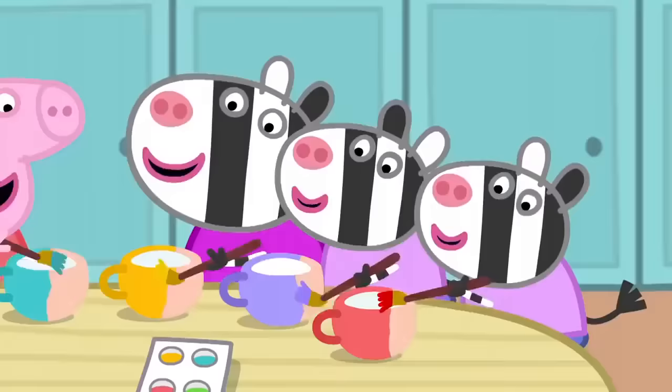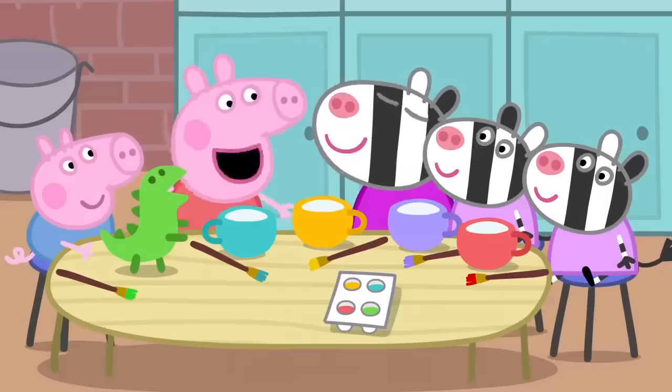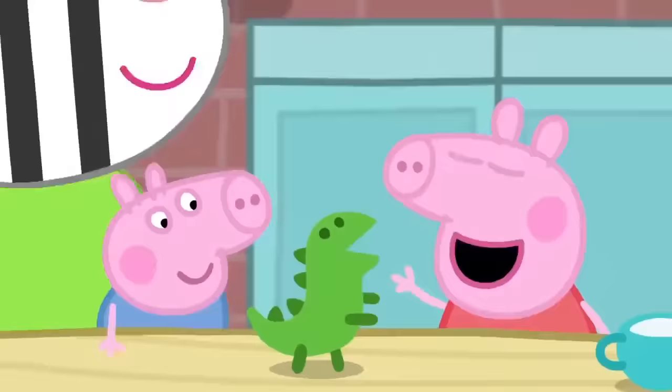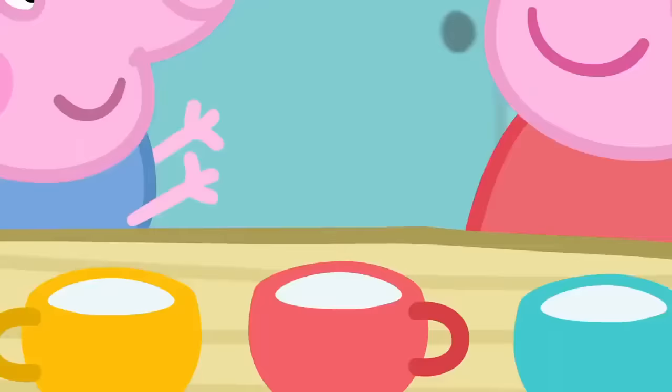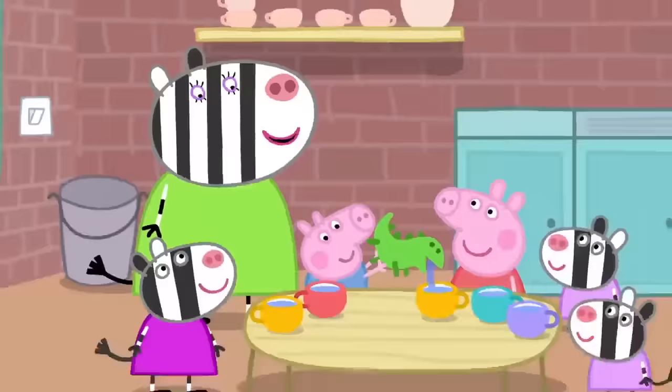The children are painting the tea set lovely bright colours. The tea set is finished. Now we can have our tea party. There's a cup for everyone. We forgot to make a teapot. I know. George's dinosaur can be the teapot. Yes. Let's fill it with water. This is the best tea set in the world. Everybody knows that all the finest tea sets have a dinosaur teapot!